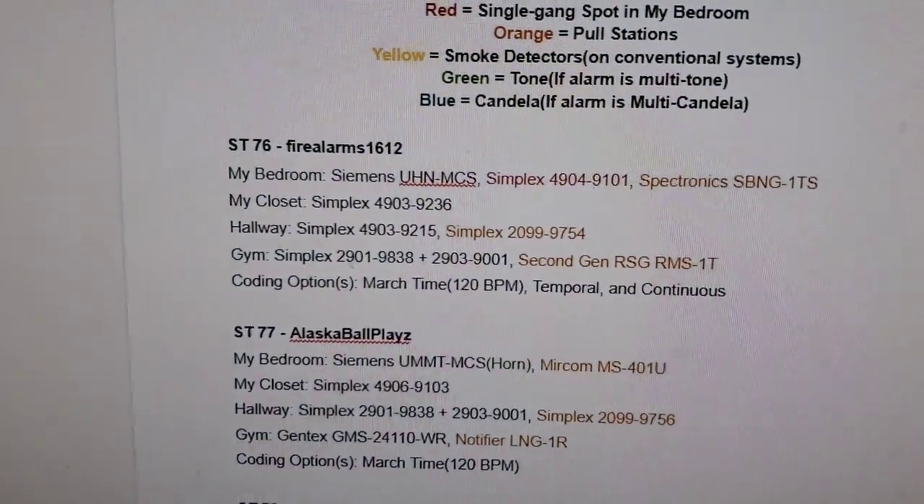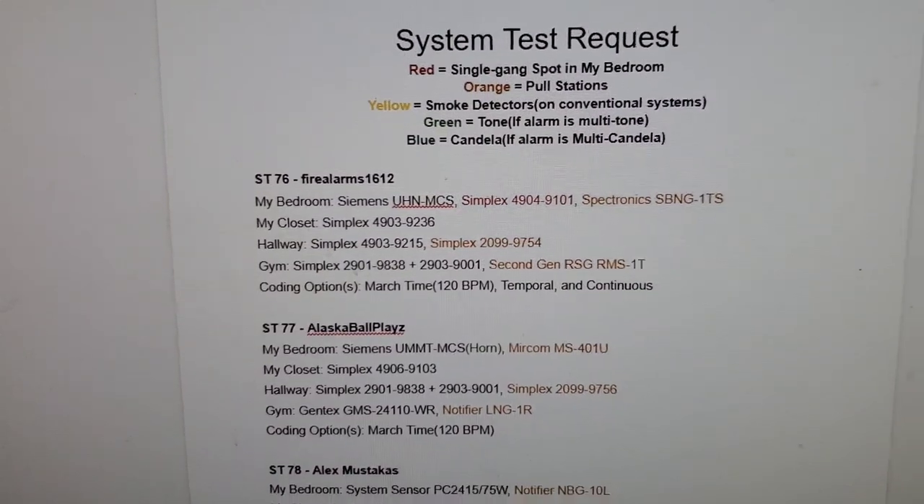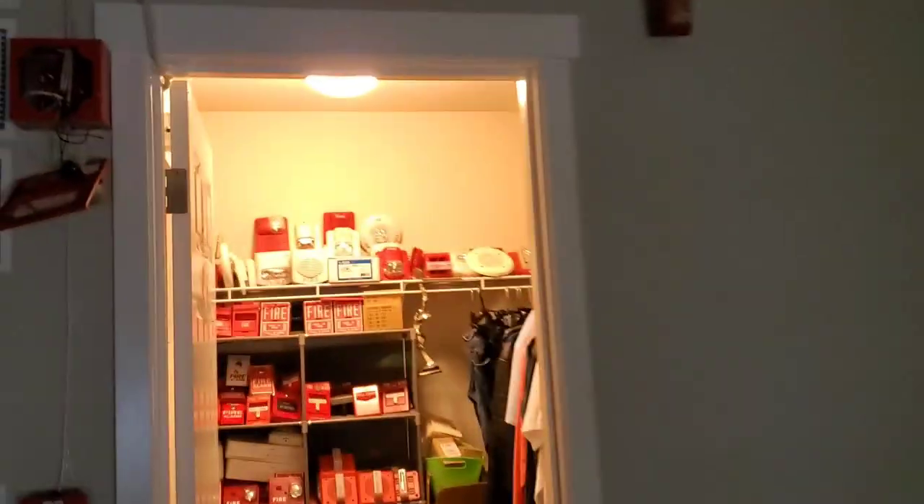In my closet, he requested the Simplex 4903-9236 electronic horn strobe. So, there's that.